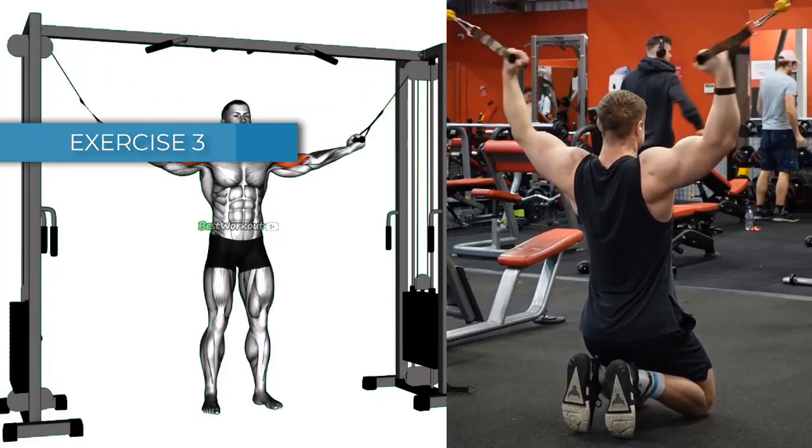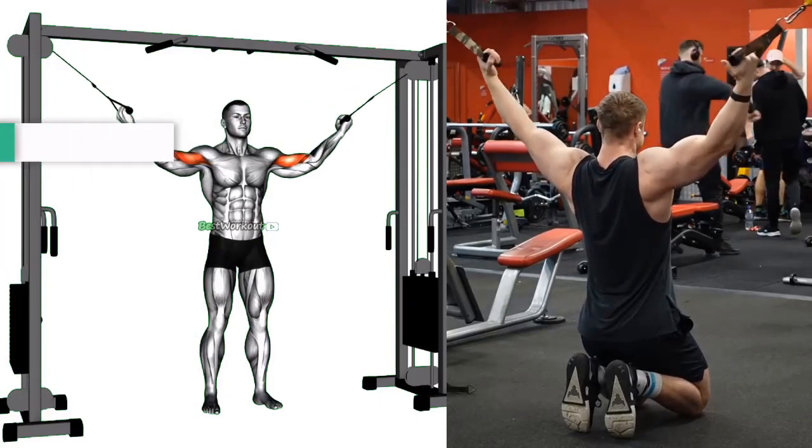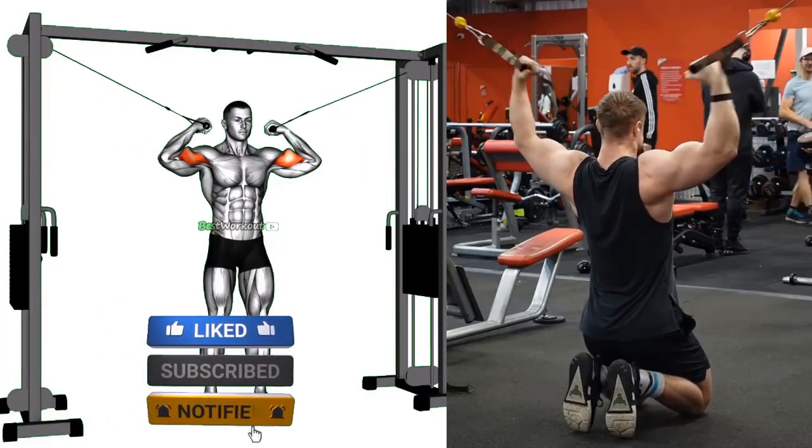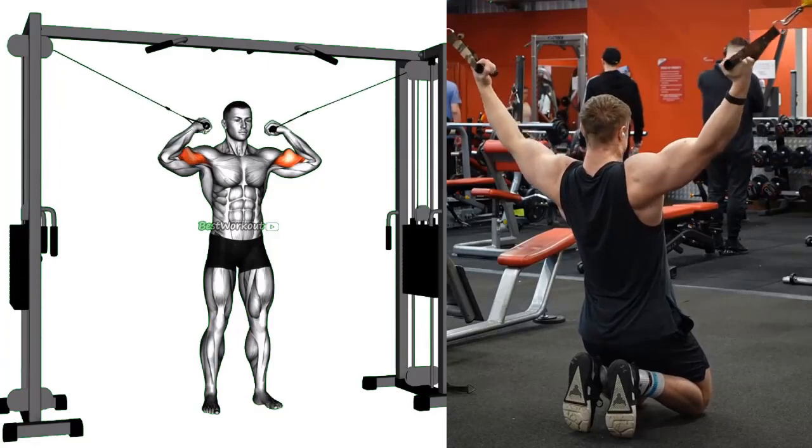Benefits: this exercise works the biceps and the shoulders. Targeted muscle: long head. Sets and Repetitions: 3 sets of 12-15 reps.